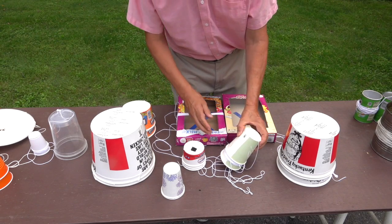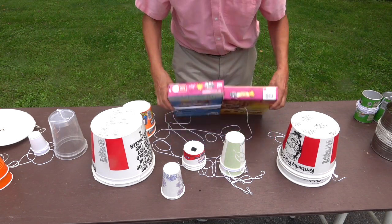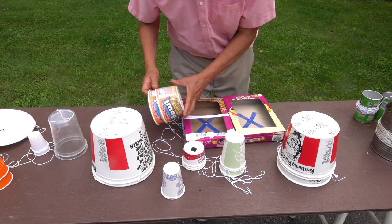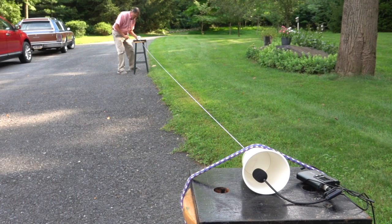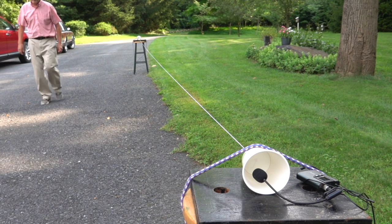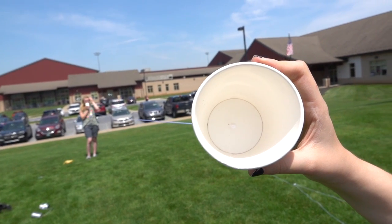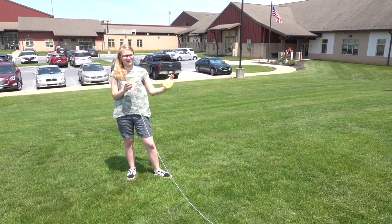We had a variety of containers made out of cardboard — various cups of different sizes, cardboard boxes, cereal boxes, and different sized containers that had food in them. The cup works very well; I can hear her perfectly.